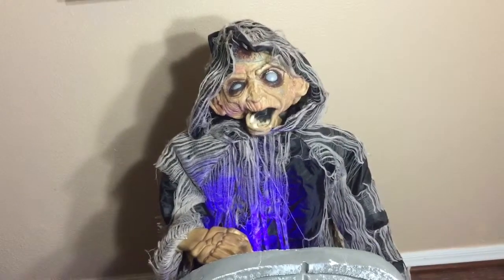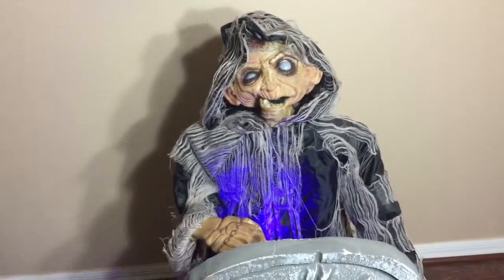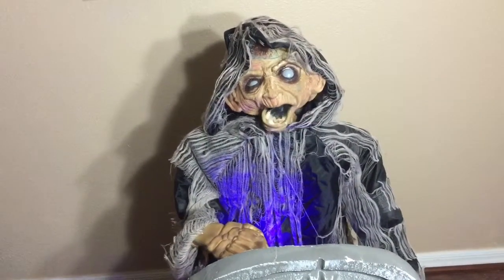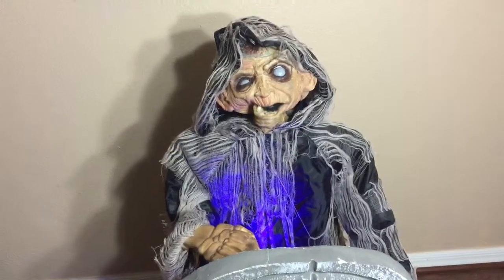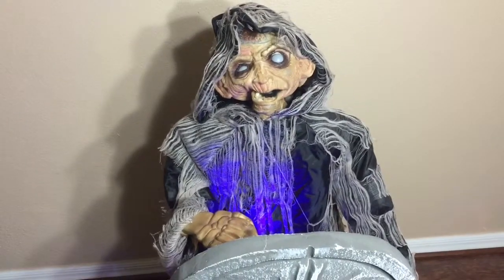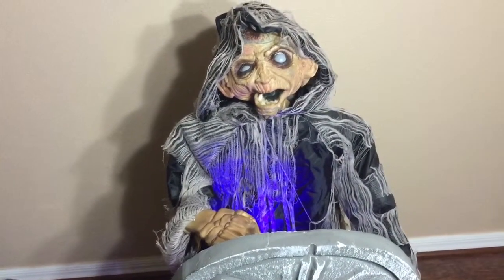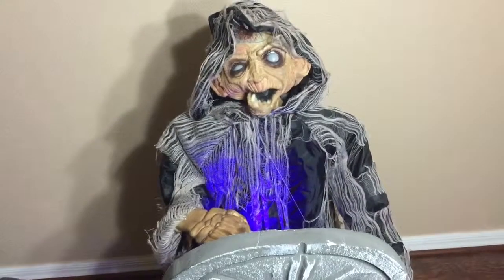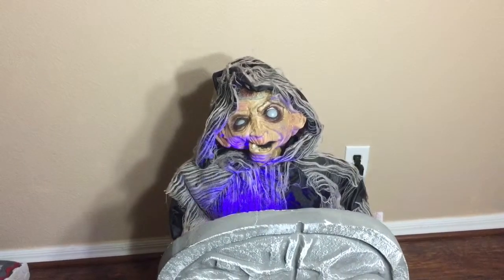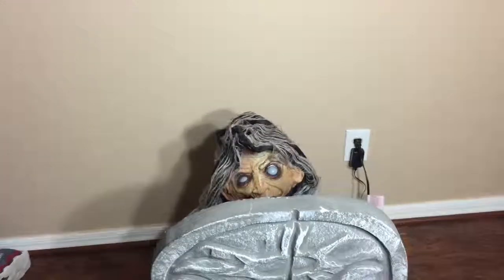You dare to enter this graveyard. The tortured souls at home in this place have been waiting for someone like you to join us.